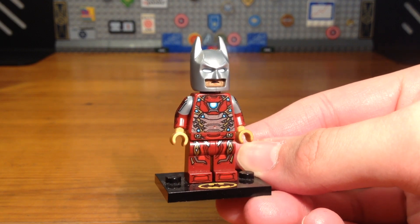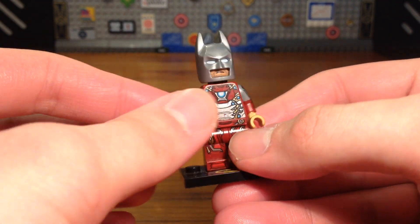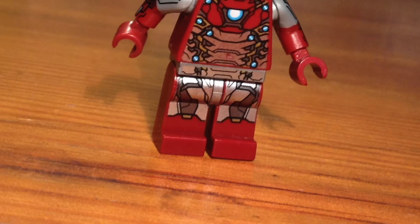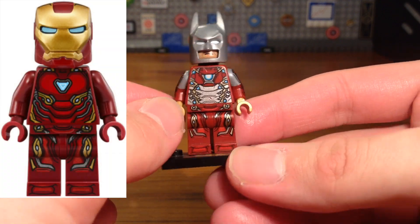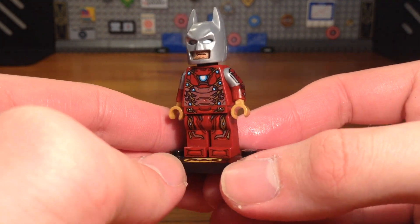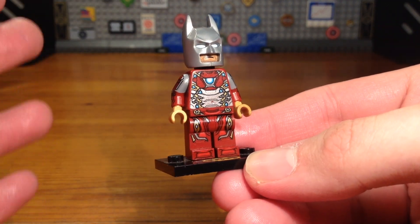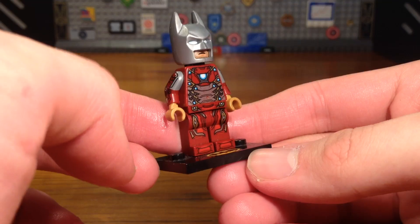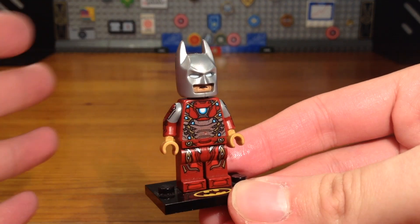First up for Iron Man, originally the minifigure was just completely silver, but I decided for the collectible minifigure series version I would add some gold. All I really did was add some golden hands and I switched out the original dark red and silver legs for some legs from the original Mark 50 Iron Man minifigure. I wanted to use the Mark 43 from the Age of Ultron sets, but while making the thumbnail the legs of that minifigure broke, so I just had to use the Mark 50 ones.